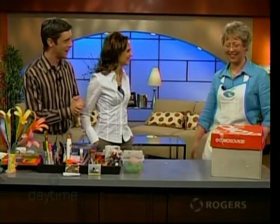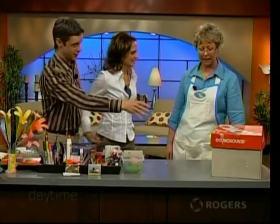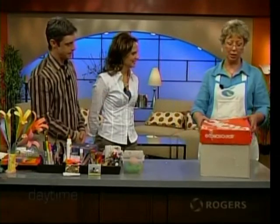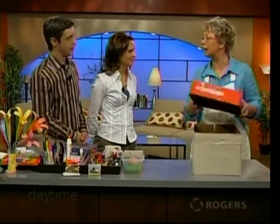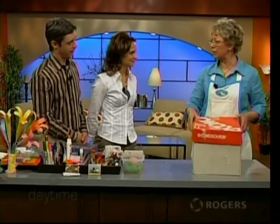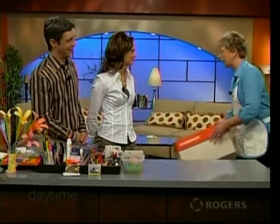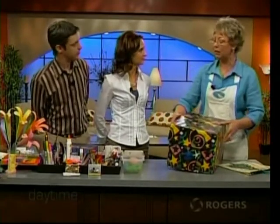Thank you very much for being here. Now, are you telling me we're starting with a box like this, Susan, and we're going to turn it into something beautiful? We are indeed. We start with an ordinary box — as you can see, this one's all beaten up — and we're going to be covering it, because for a child, this isn't good enough. They're just going to say it's pretty ugly.